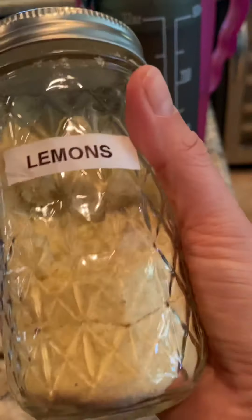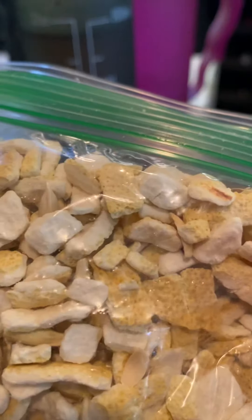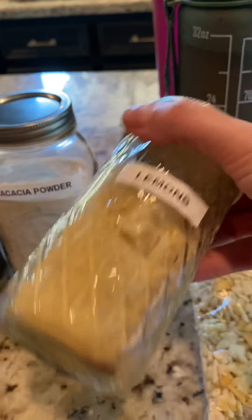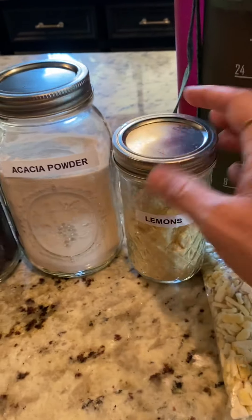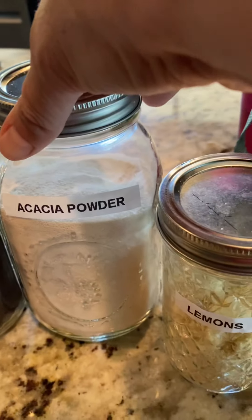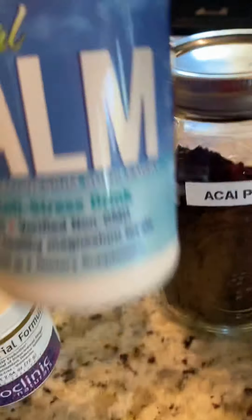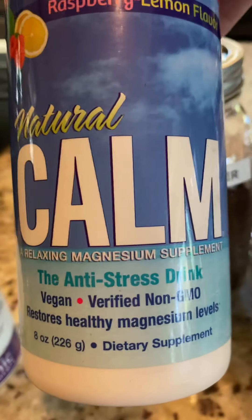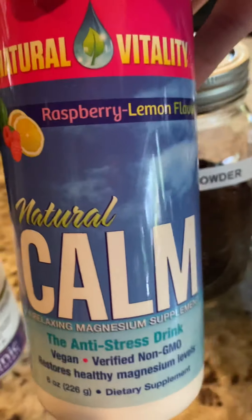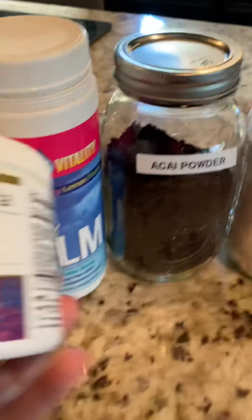Today what I put in here is lemon powder — we made this because we freeze-dried lemons with the peel and everything. This is 100% organic lemon powder. I put a little acai powder in there — I think that's how you pronounce it — and then I put a little of this Natural Calm anti-stress drink because my kids are coming in tomorrow and I've got a lot of work to do today.